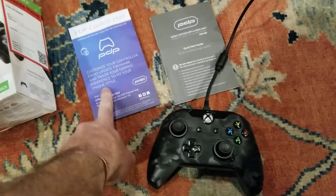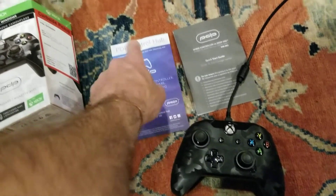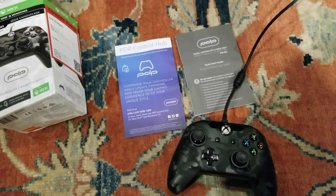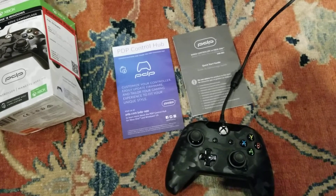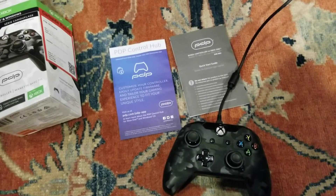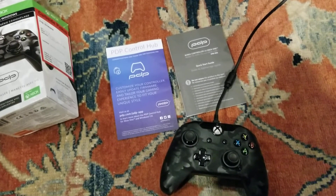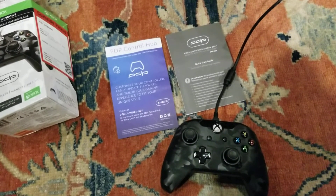So I went online to this Control Hub app and downloaded it right onto the Xbox system. It has all kinds of configuration, remapping, and calibrating options. I thought perhaps I had to activate the controller somehow through that application.